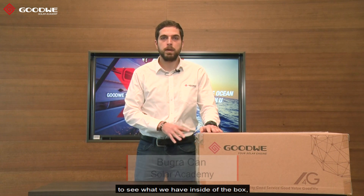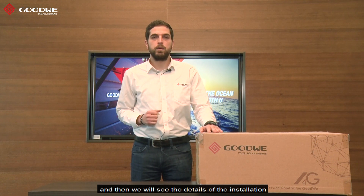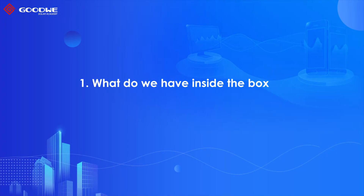Hi everyone, I'm Uracan from Goodwill Solar Academy. In this video I will open a brand new 10 kilowatt ET inverter to see what we have inside the box, and then we will see the details of the installation. Okay, let's start.